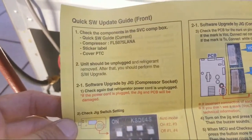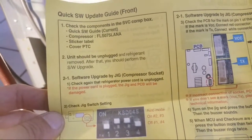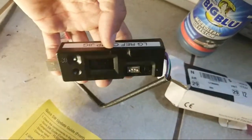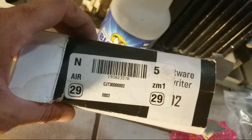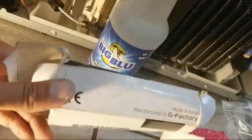Step two: the unit should be unplugged, then you perform the software upgrade - check upgrade by jig compressor socket. No one told me this until I learned it on my own, but this is the jig you need to program the board. If you don't have the jig, the part number is Charlie Juliet Tango 3-0-0-0-0-0-2.